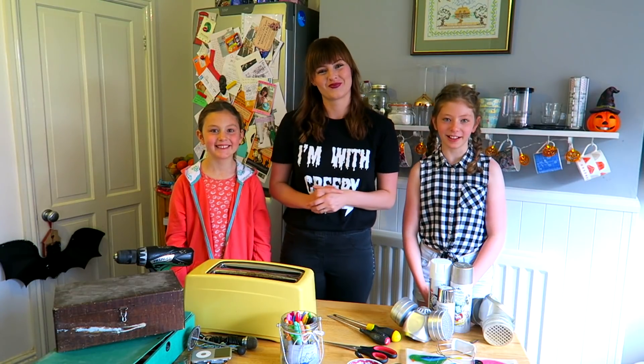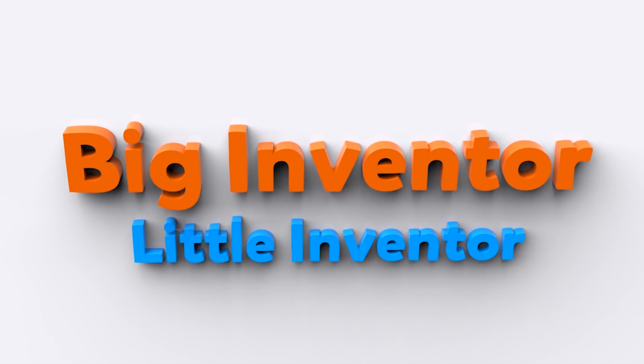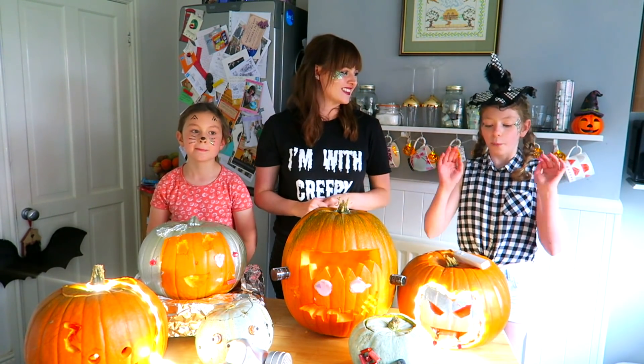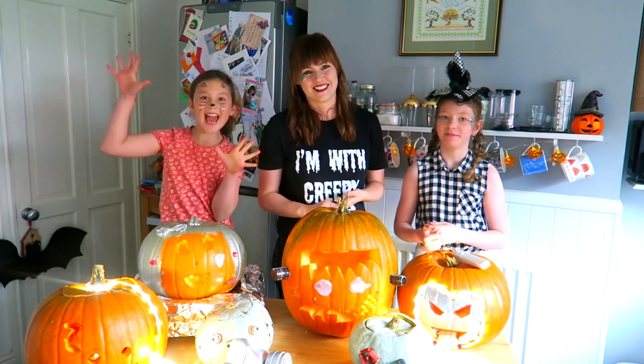Hi, I'm Ru. And I'm Charlotte. And I'm Claudia. And this is the YouTube channel where kids get their inventions made. Big Inventor, Little Inventor. Hi guys, so today we're going to be making Halloween cyborg pumpkins. Hope you enjoy. Let's get started. Yay!